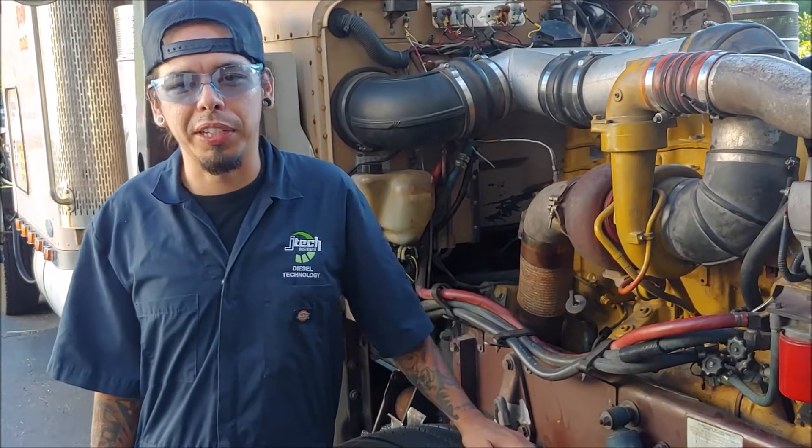Hello, my name is Juan Carlos Pena. I'm a student here at Jones Technical Institute in Jacksonville, Florida. In today's video we're going to be working on a Peterbilt 379.